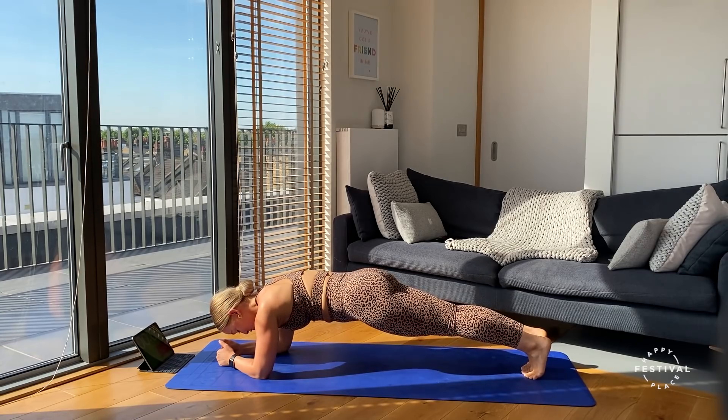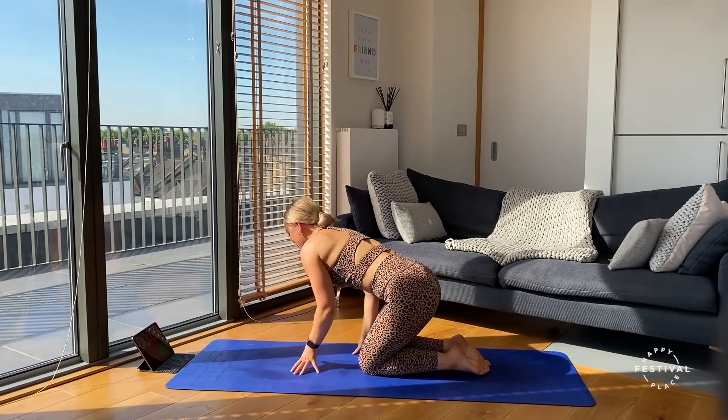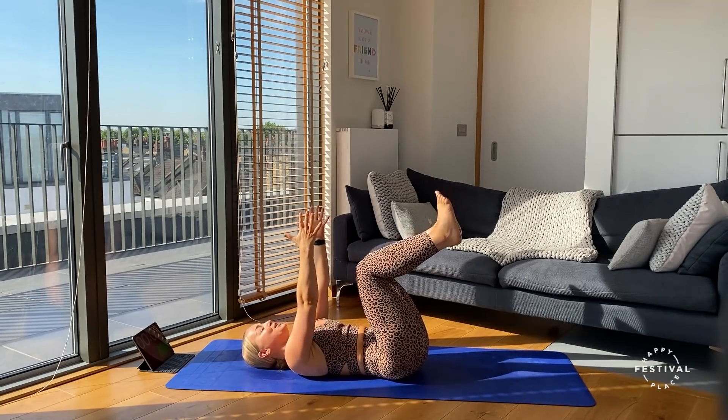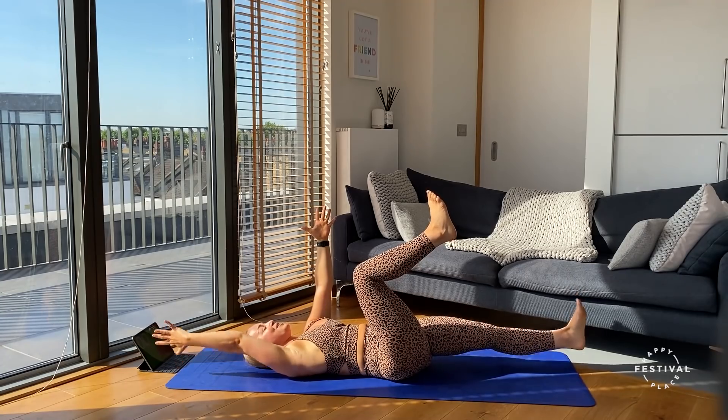Three, two, one — good job. Lower those knees, onto our backs. Taking those knees into that nice 90-degree angle. Going three, two, one — extend the opposite arm and leg away.